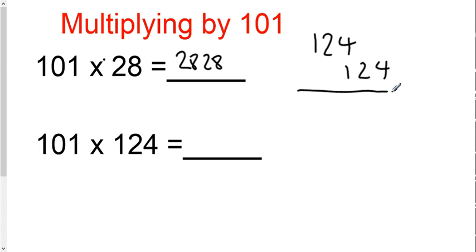So when you add this together, you get 4, 2, 5, 2, 1. The correct answer is 12,524.